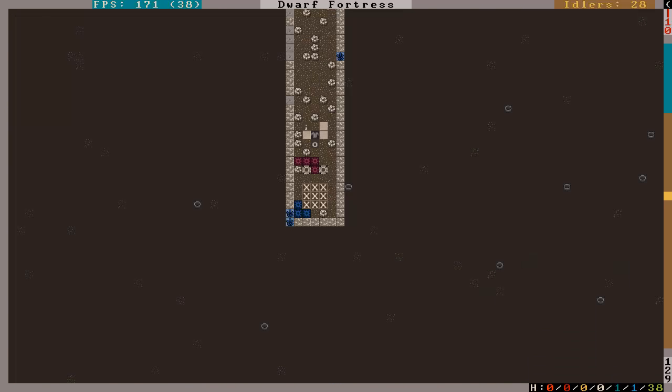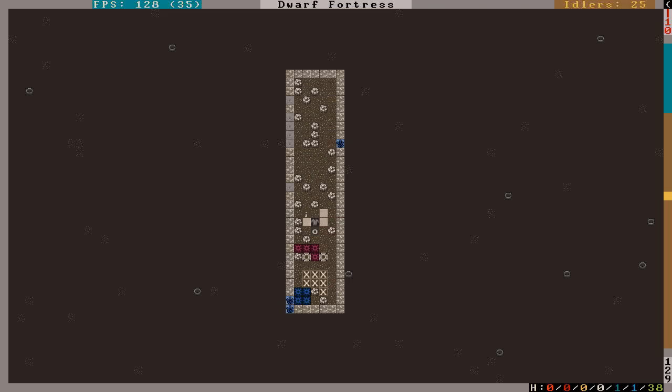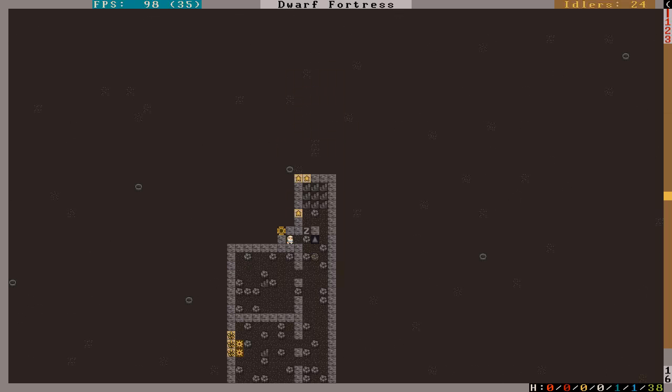We've been working on eventually getting this into shape to make it into living space. Since I decided to smooth the stuff, it's taking a little bit more. But we did pull the lever, so that's that. That was a better option for me — I ended up having a little side quest going all over the place.